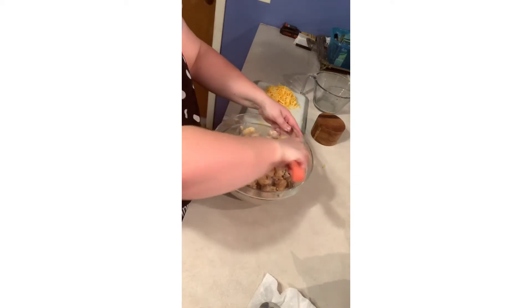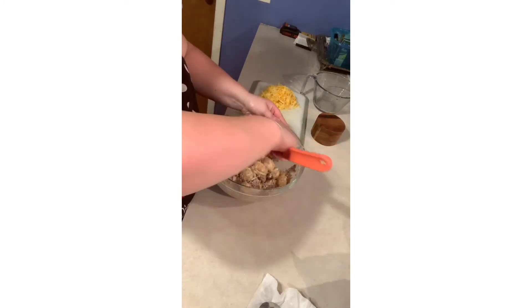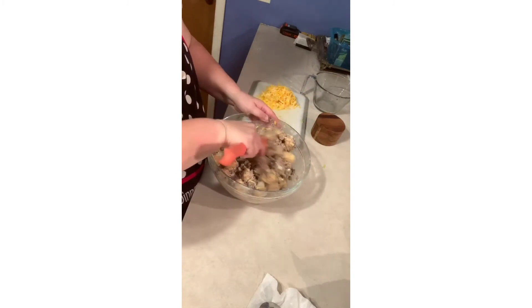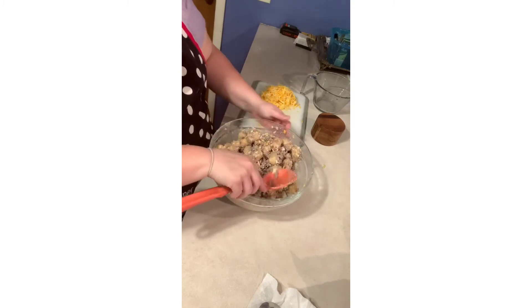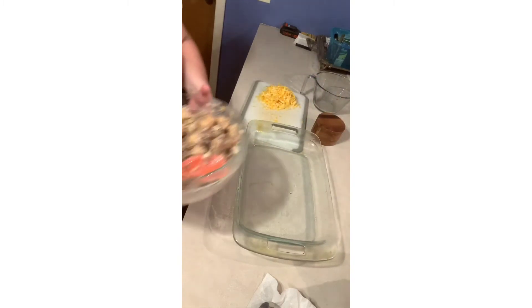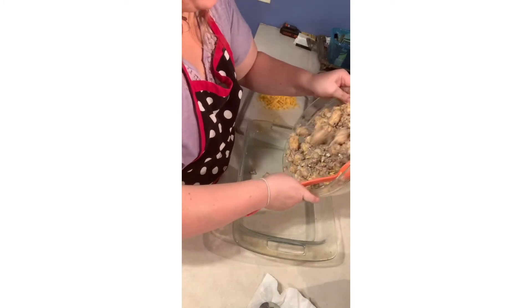I need a bigger bowl! Then I get my pan — I already sprayed it — and I'm just going to dump it in gently.